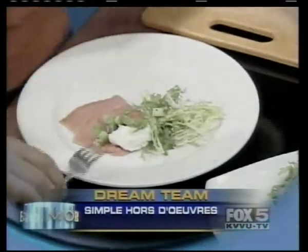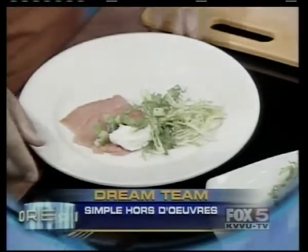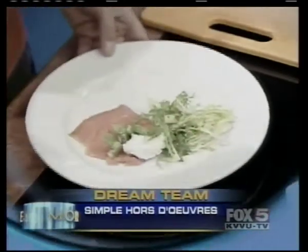Oh wow — and you recommend kiwi? Yes, kiwis are good. You can put oranges — it's fantastic. Anything like that is great. So they're very simple.